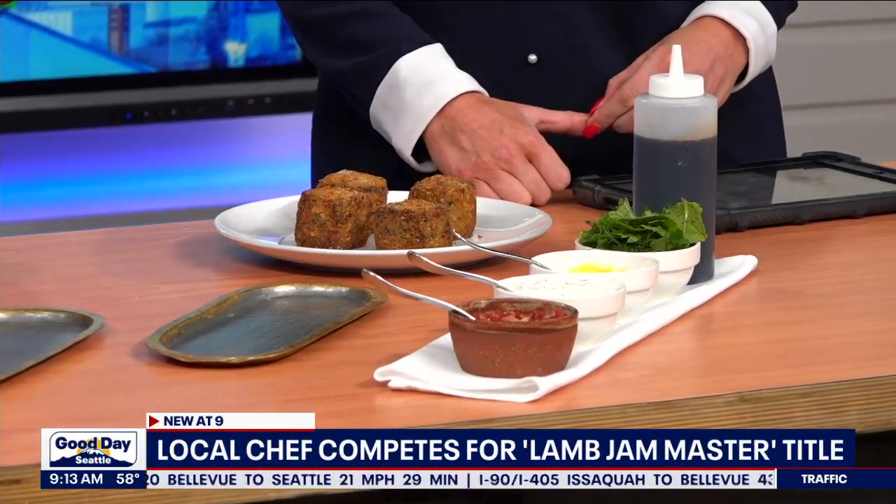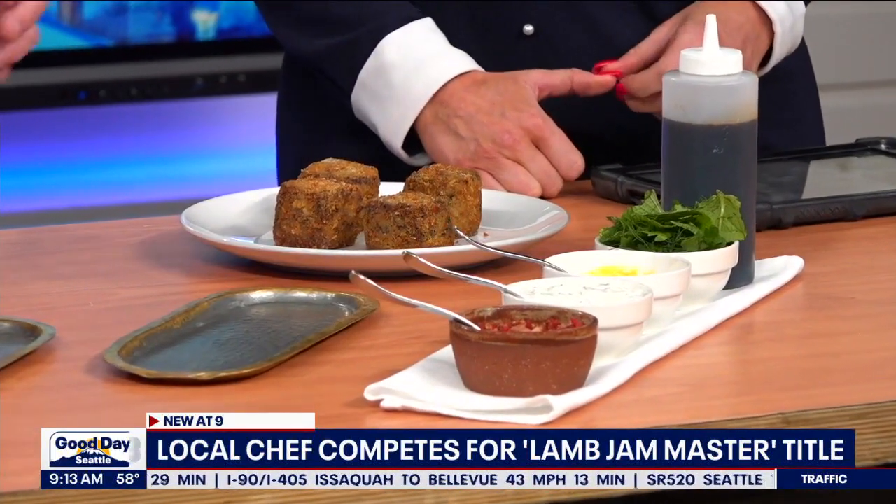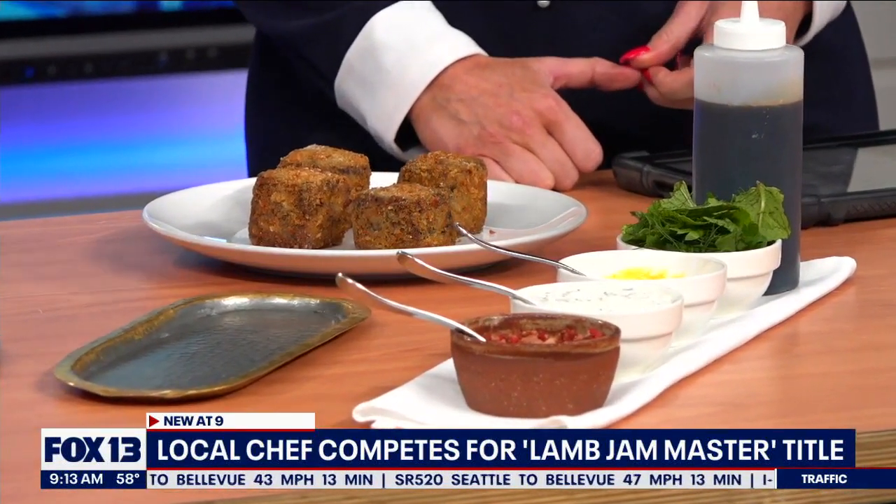Let's plate the dish! So we have a lamb shawarma croquette. What we do is braise lamb shoulder overnight, then press it the next day, let it cool in the fridge, bread it, and deep fry it. Think of it like a lamb nugget — that's a nice way to describe it.